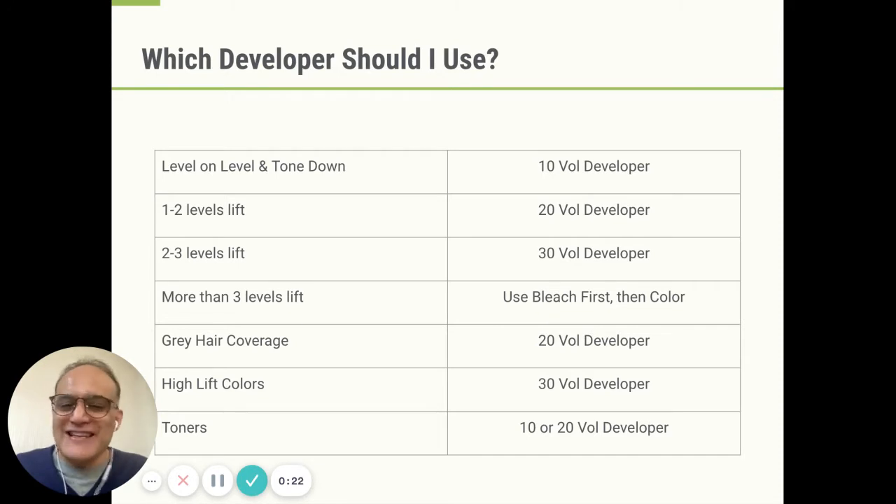The rules are fairly simple. They're written down here on this table — you can just note them down and literally write them in your brain. For level-on-level coloring and for toning down, use 10V. For one to two levels of lift, you need to open the cuticle a little bit more: 20V.